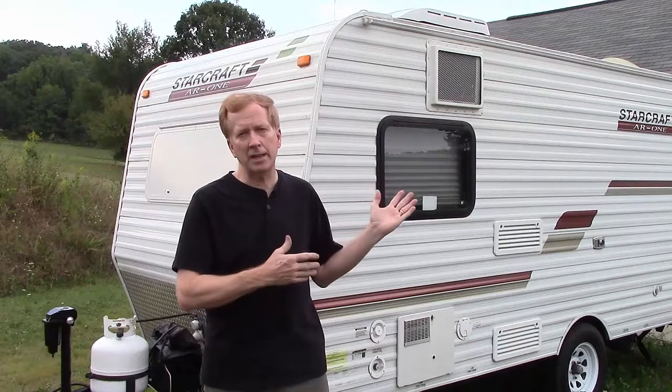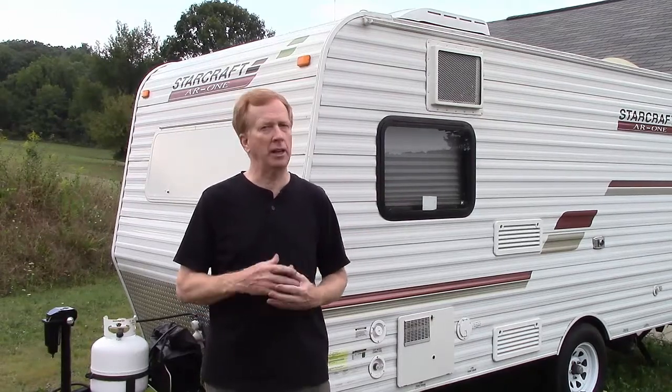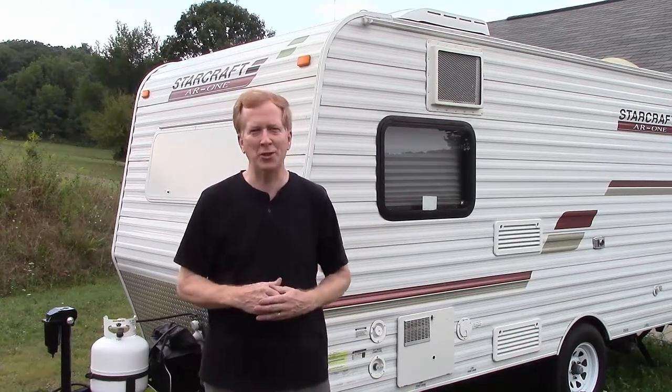Hi everyone, this is Dave from RVTriking.com. Our trailer doesn't have a TV in it and we're going to remedy that today. If you'd like to see how I installed one, just stay tuned.